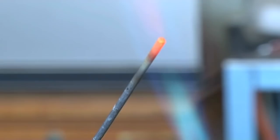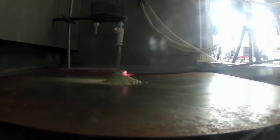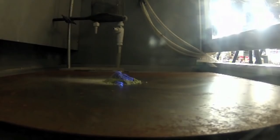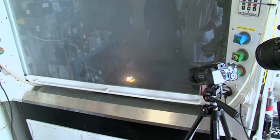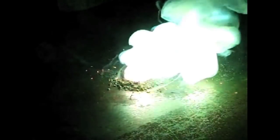Neil's going to be in charge of the blowtorch and I'm going to hold on to the rod. Let's go. That worked a treat.